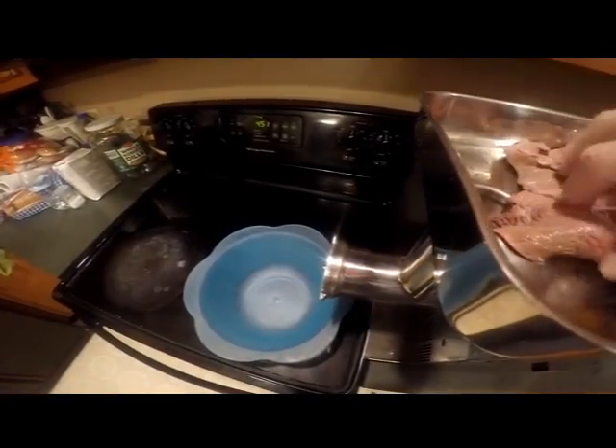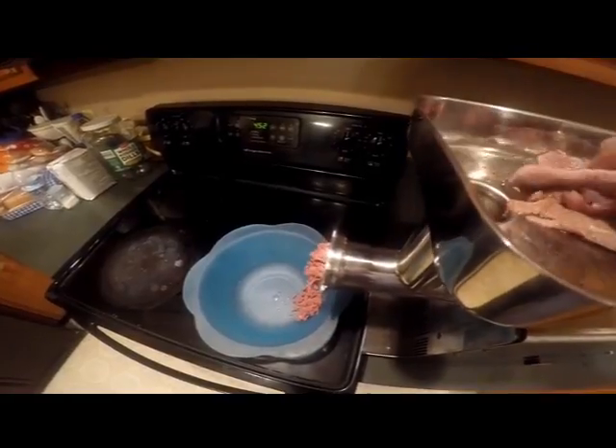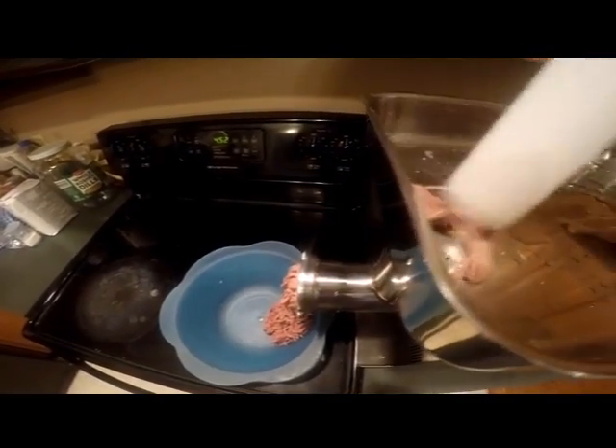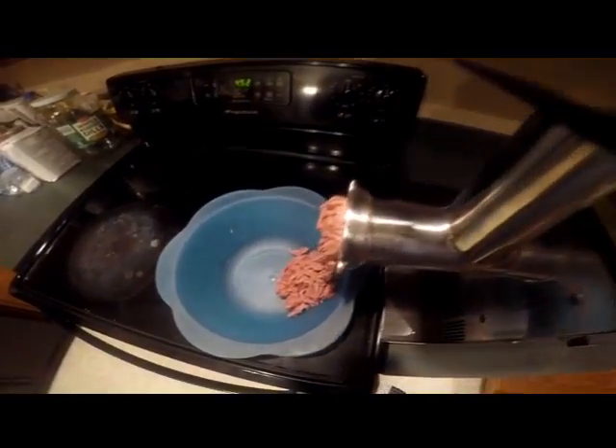There's one side of it. There we go. You got another one off. There we go.